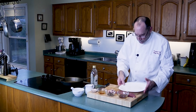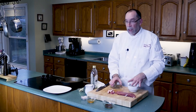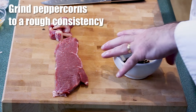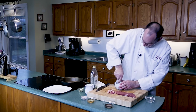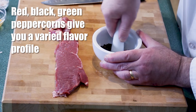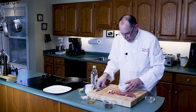Now we need the peppercorns. If you have a spice mill, you can use that; if you don't, you can grind them up in a mortar and pestle. Put in the peppercorns and start grinding away. You want a rough grind on them. I have a mixture of peppercorns here — some red peppercorns and some green peppercorns. Our pepper is ground.